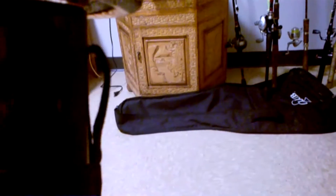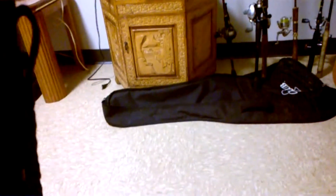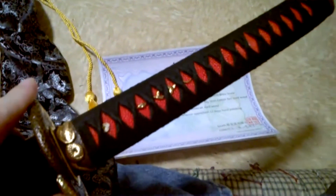Let me see if I can get her unwrapped here. Sorry for the camera work — I'm doing this all one-handed. The fittings I got put on it are brass. This is a custom katana from their custom line.